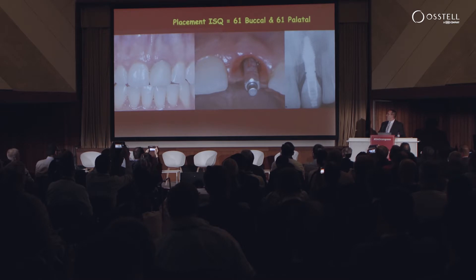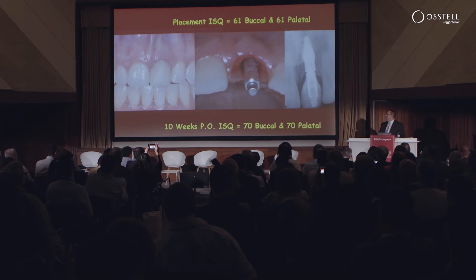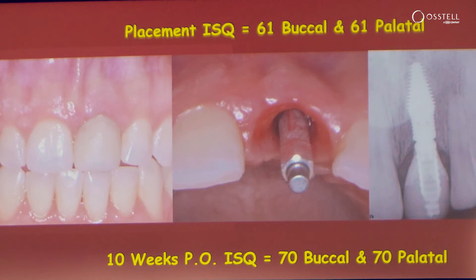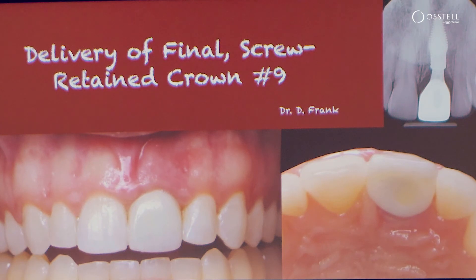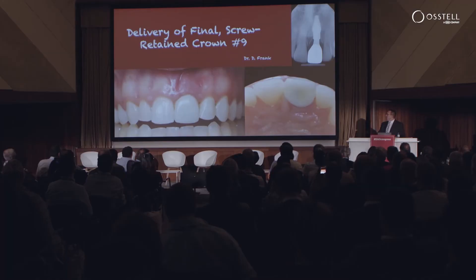What happens here? Well, remember, at placement we were at 61. At 10 weeks, we've gone up almost that 10-point blip — reducing micromotion almost 50% at 10 weeks — which gives us the sense that we are moving towards integration, and the patient can proceed to a screw-retained final restoration in the aesthetic zone.